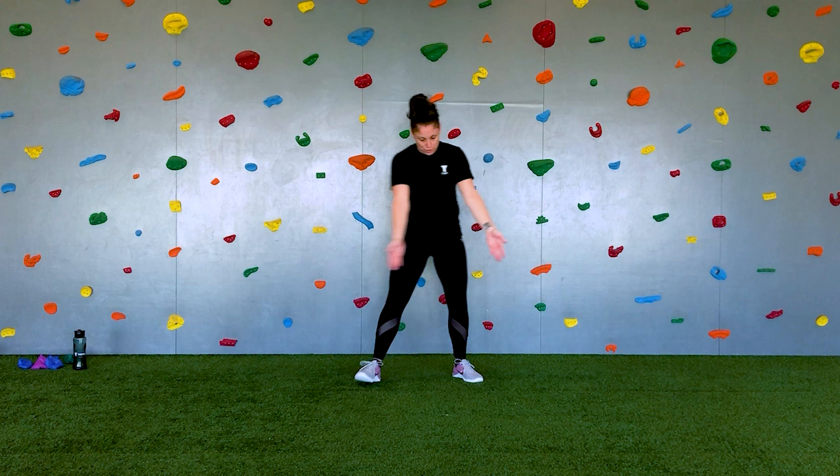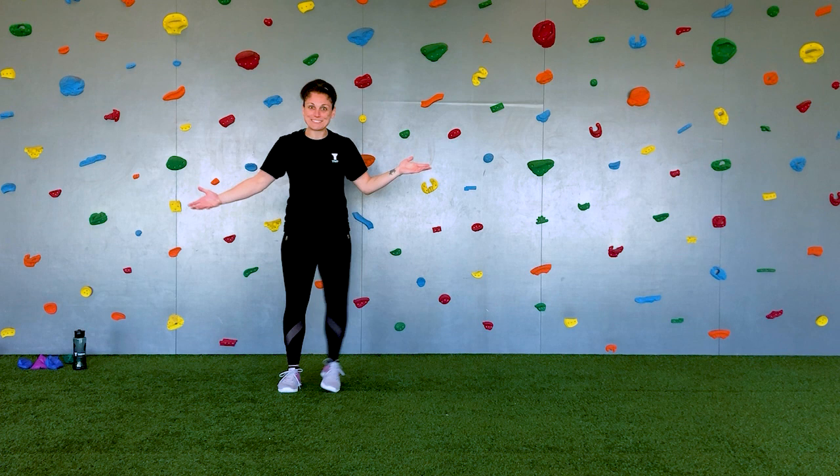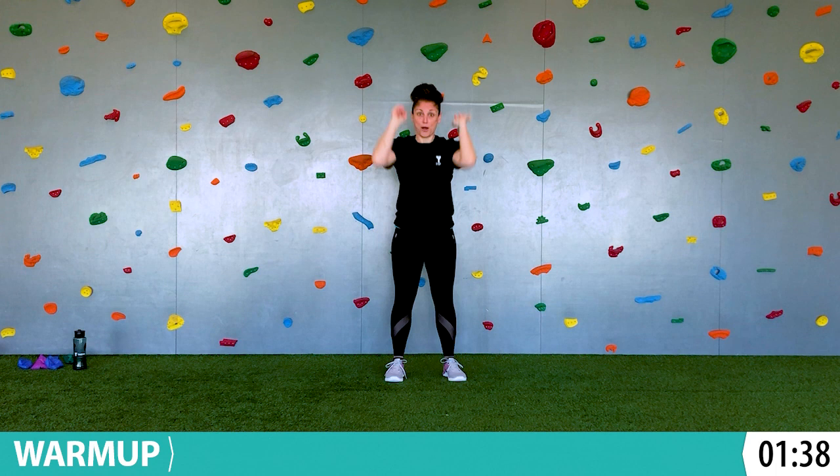Today we're going to be moving side to side, so make sure you have a little bit of space. Side to side is called laterally. So it's a big lateral step to the side — learning something new! We'll start by warming up our muscles, reaching up to the ceiling and then reaching down to the ground. Let's reach it up and then reach down.